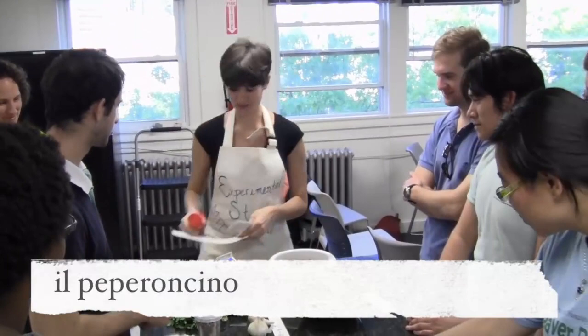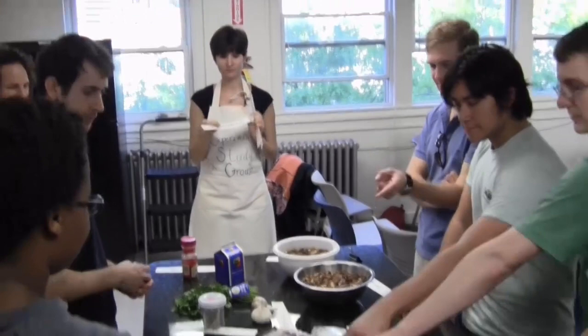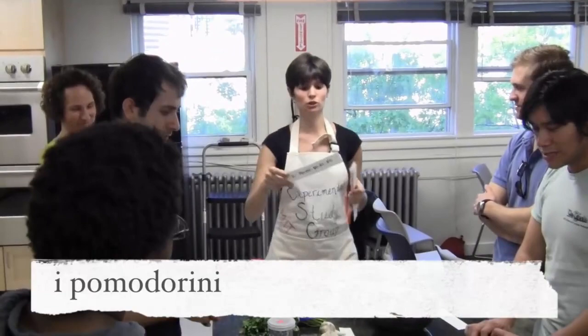What do you call this in Italian? Pecorino. We can always add some pecorino. Pomodorino — but there are lots of them, pomodorini. And what did the articles become? I pomodorini. Perfetto.